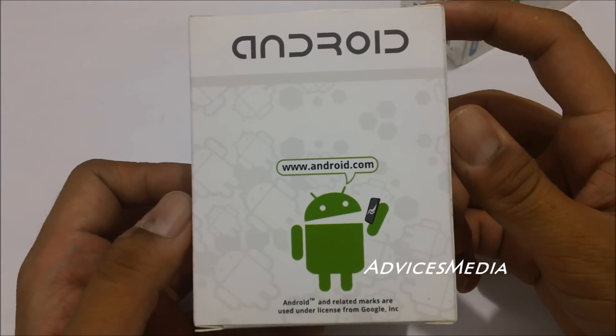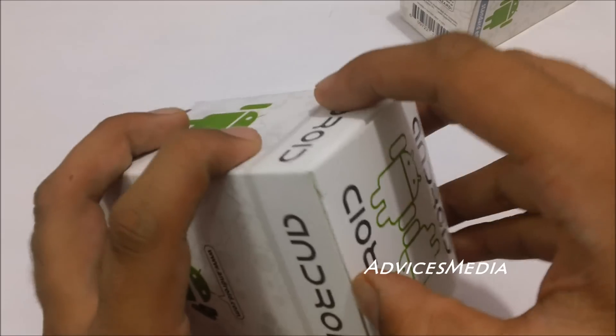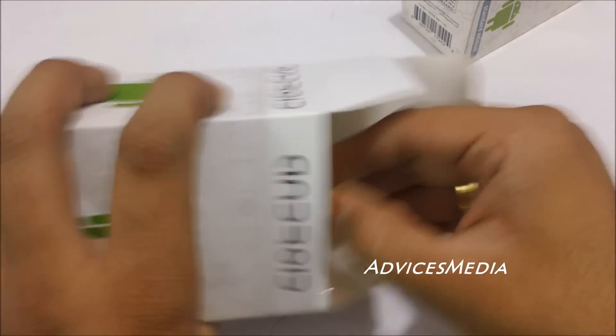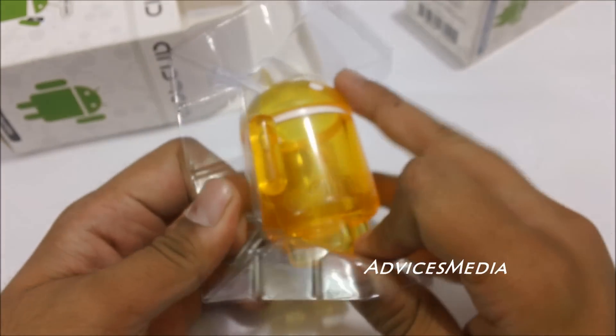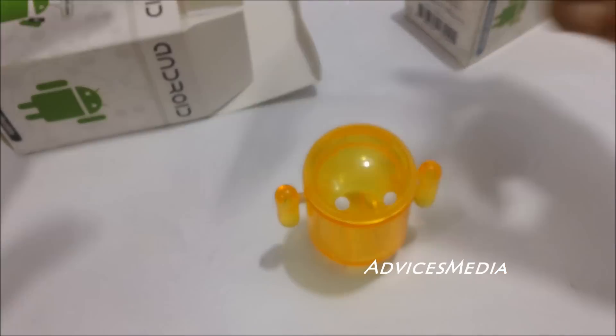This is the Android mini collectible — as you can see, it's a kind of small jar where you can place some small toffees or chocolates. And here it is, the mini collectible robot.